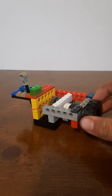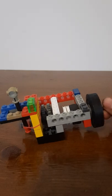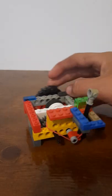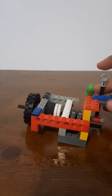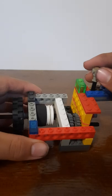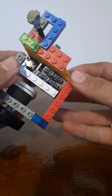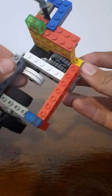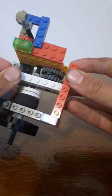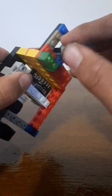Hey guys, welcome back to Action Mechanics. Today we have another clutch — a compact one. I broke it again; it's not exactly the sturdiest, but it works. I'm not that great at building clutches, but I built this one.